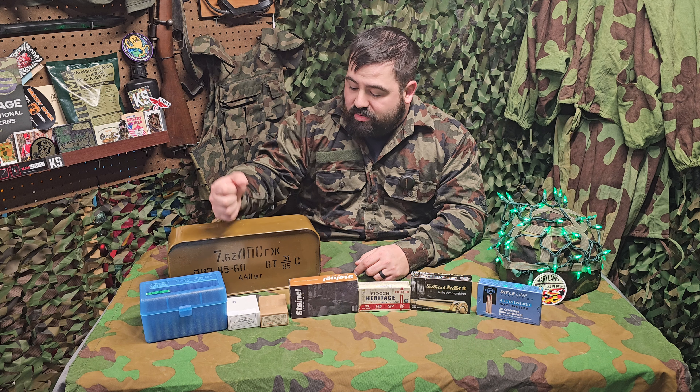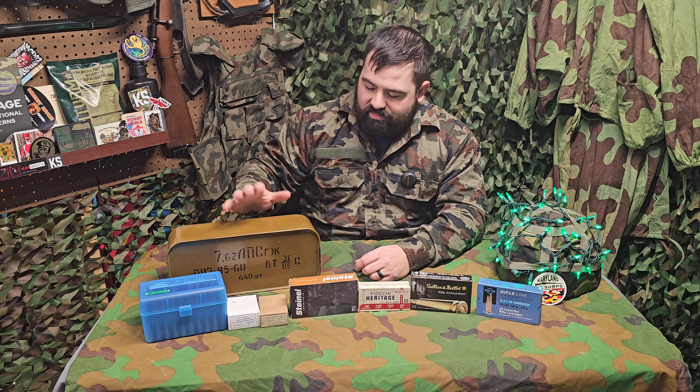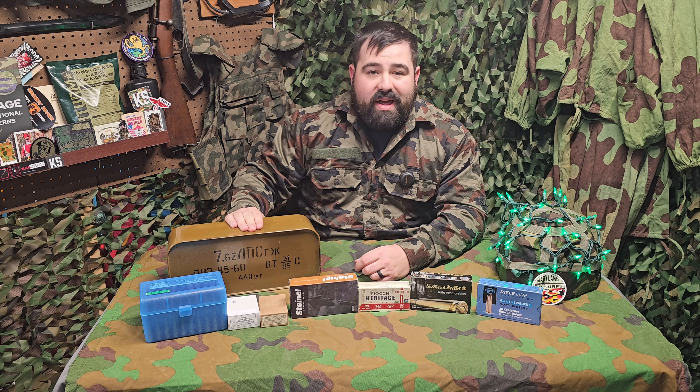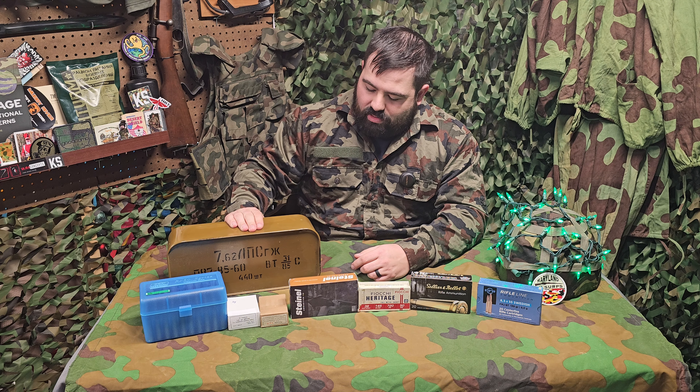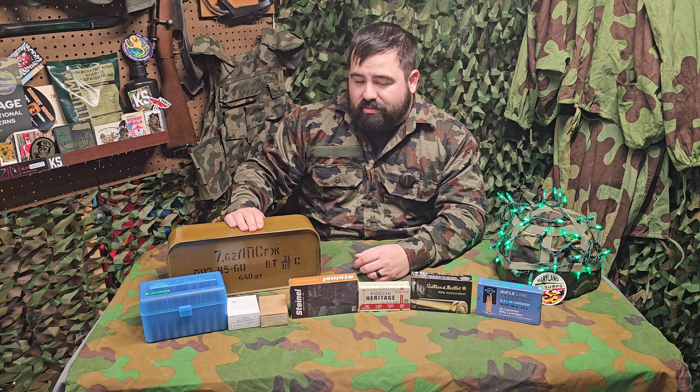On the surplus side, if you've bought something in 7.62x54R, you can always find yourself a nice big spam can of ammunition. As long as it's in decent shape and not rusty, just make sure to clean your bore afterwards because it's probably going to be corrosive.